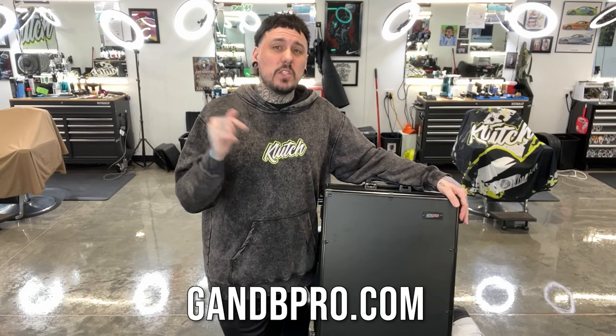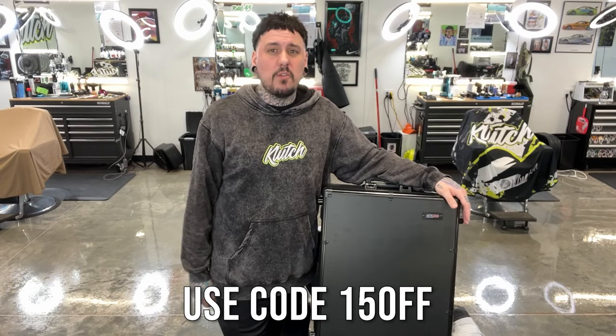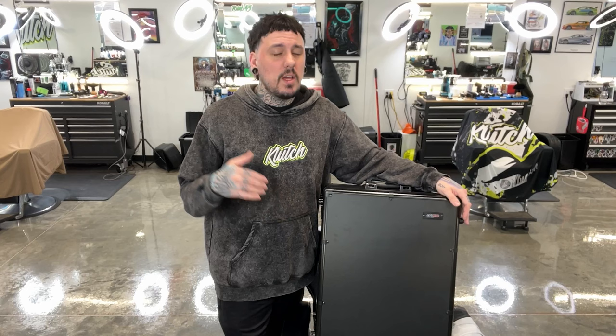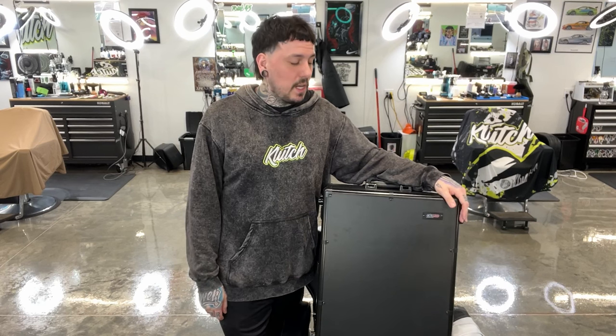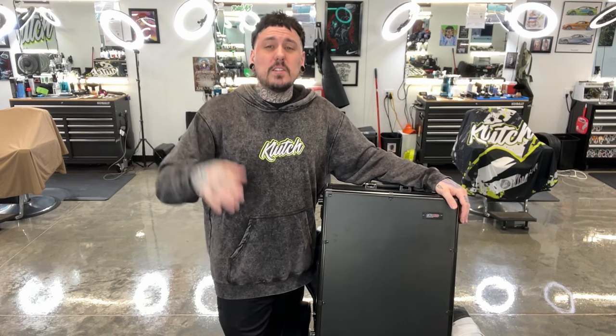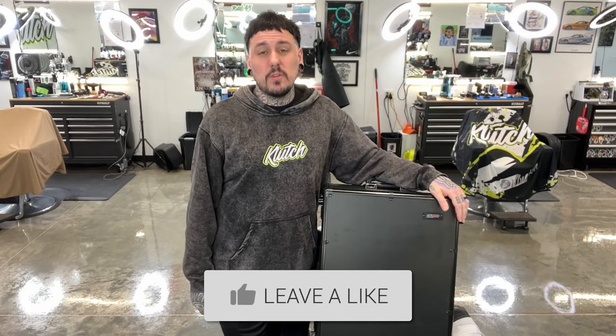If you guys want to grab any of these bags, go to gmbpro.com or GMB Pro on Instagram. I have a discount code for 15% off. Go get them while you can — there is quite a bit of stuff in stock right now. These bags are always sold out and I know a lot of you have been trying to get one, so head over there quick and grab one while you can.